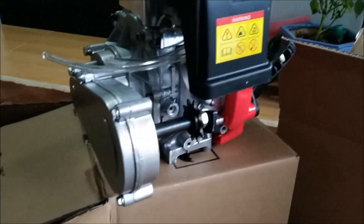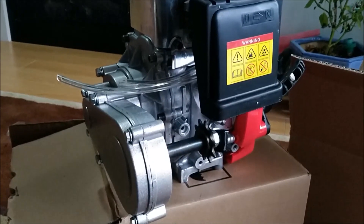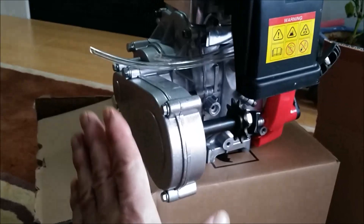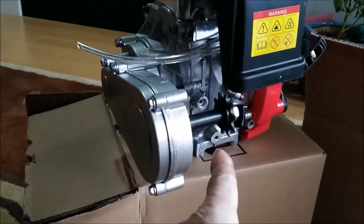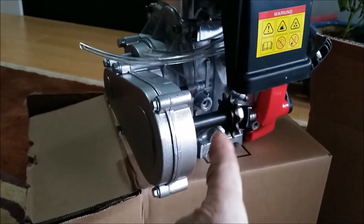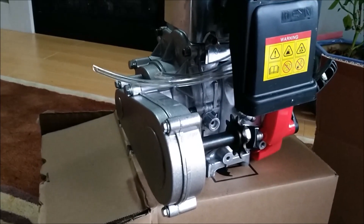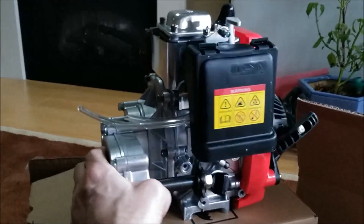That's the oil dipstick. This is a four-stroke unit, meaning it has separate oil — you don't have to pre-mix the oil with the gas like a two-stroke. This is a quieter engine.